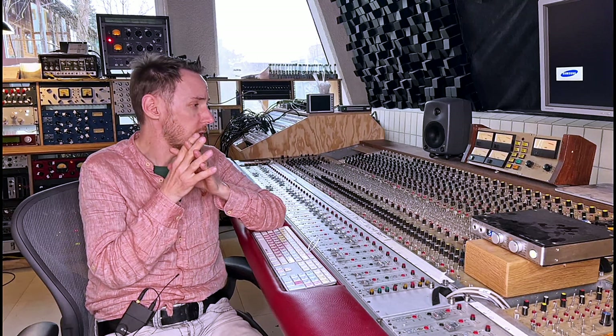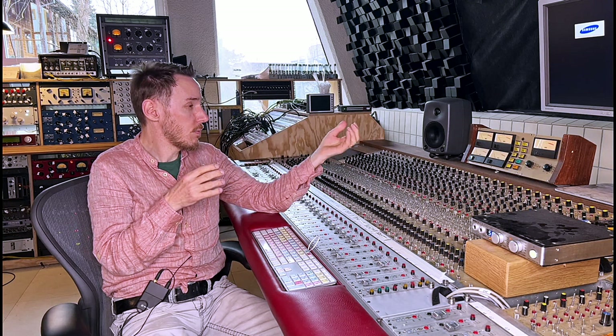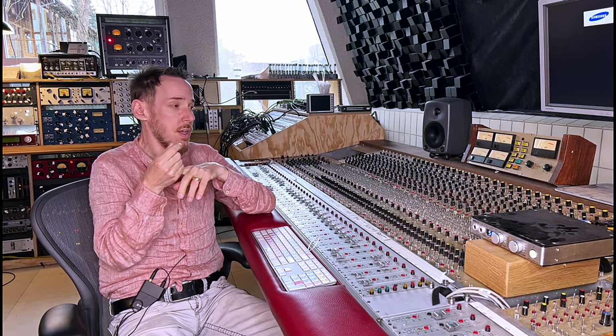I think this is a good example of why analog technology in music production is still really important. We do have great plugins now — don't get me wrong, I'm a fan of plugins, I use them all the time, and it's great what we can do with them for the price we're paying. However, it doesn't matter whether the plugins are trying to emulate something or trying to do something in an algorithmic way — there is a difference.